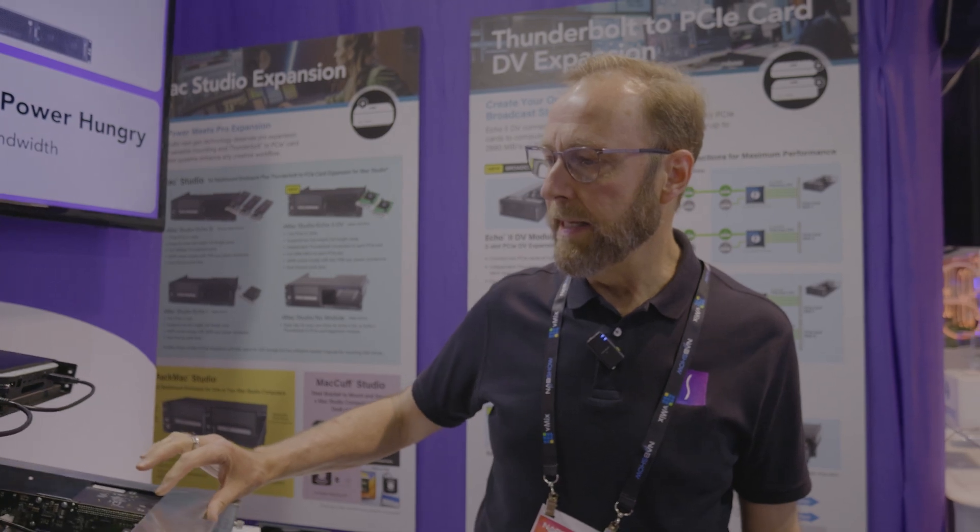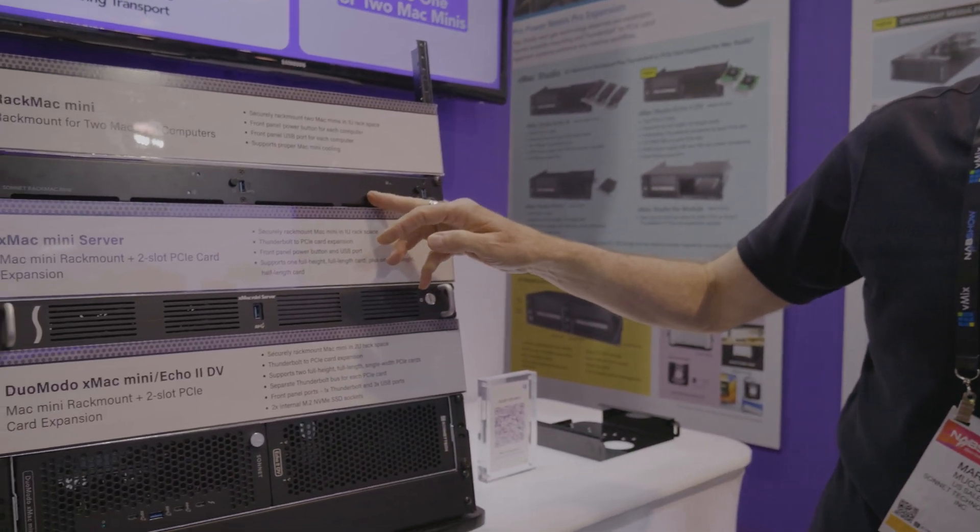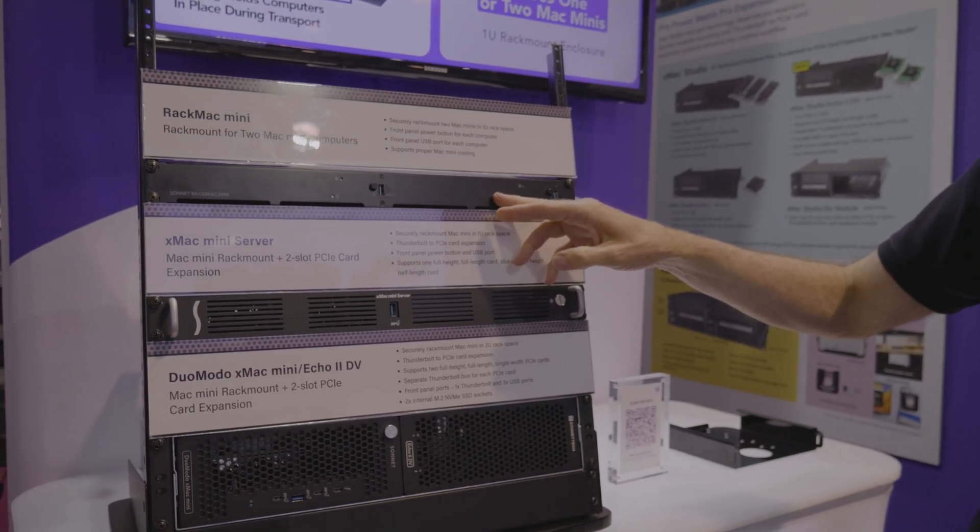For those who only need to hold a Mac Mini securely in a rack, we have our Rack Mac Mini, which holds one or two computers.